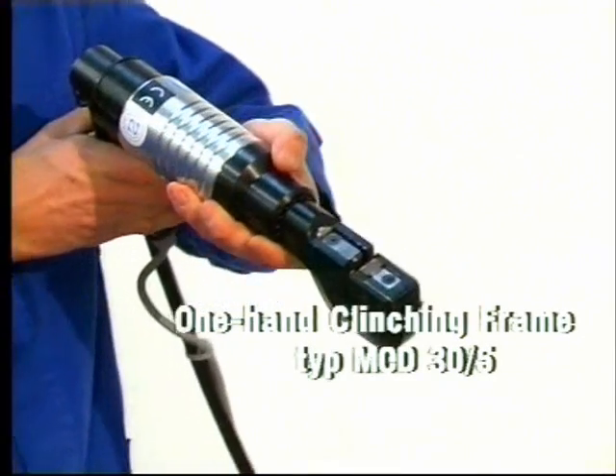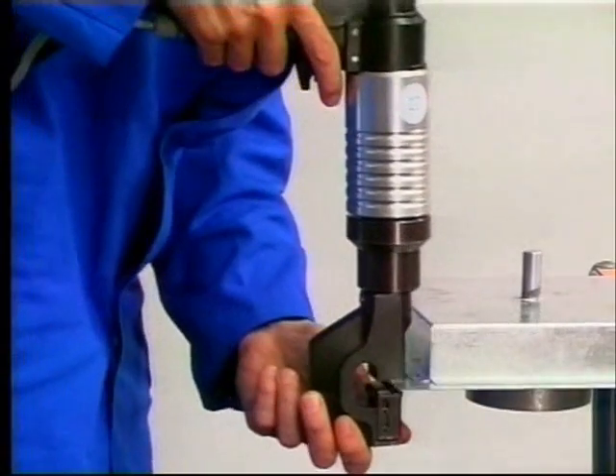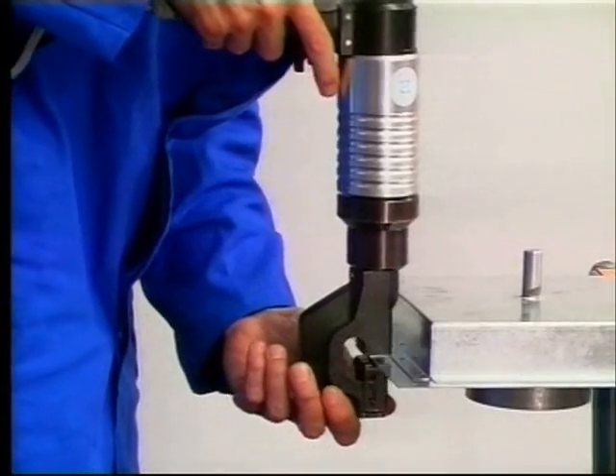One hand clinching unit MCD-30-5 — a compact, lightweight tool for mobile use, with a rotatable head.